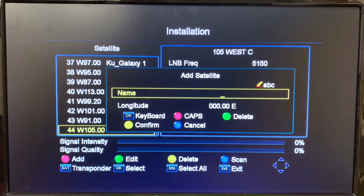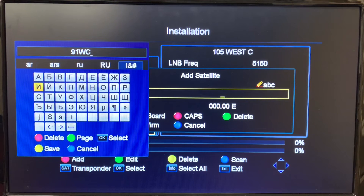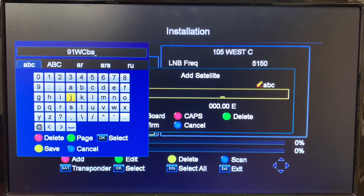When we hit OK we're able to give it a name using this keyboard. We'll call it '91 West' — we'll use the green page button to shift to the lowercase keyboard, and type 'C-Band' to make the name clear. Once we've given the name, we hit the yellow button to save.